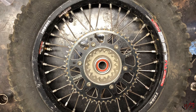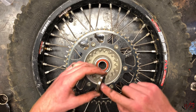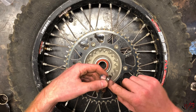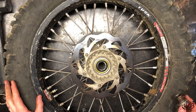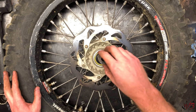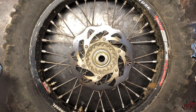Now that you have both bearings seated in, you're going to want to go ahead and put the dust seals back in. I'm going to take a little bit of extra grease and stick it around the inside just to get a little extra. Place that in there and then just tap it in. Now that the dust seals are back in, you can go ahead and put your spacers back in here — just take a hammer and tap those back in.